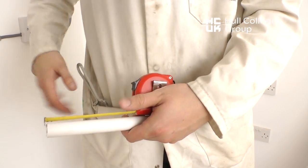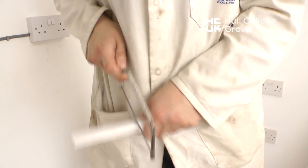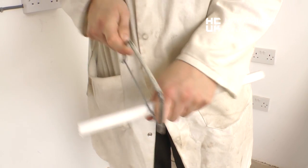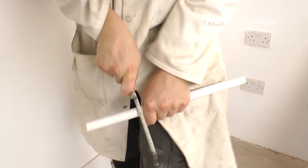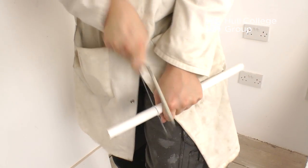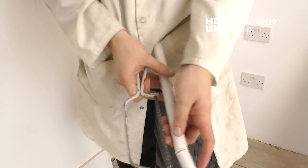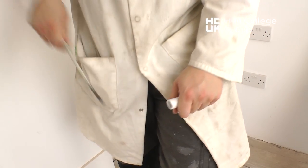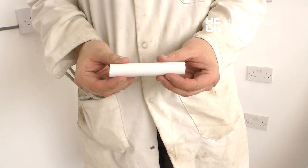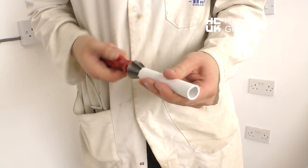This can now be cut to the desired length as shown. The rough edges can be removed by hand, or if this proves to be difficult, we can use a reaming tool as shown in the video.